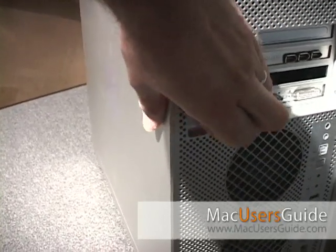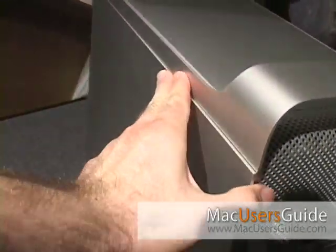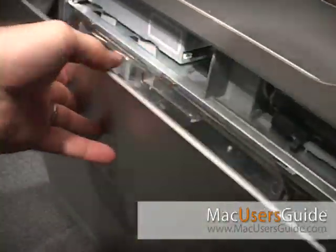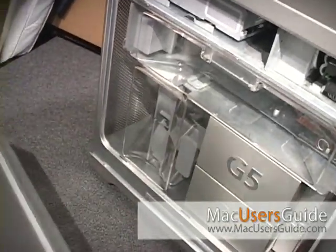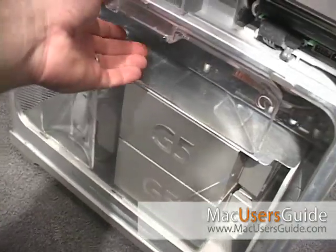Let's start by opening up the G5. There's a handle at the back of the computer that will open up the side panel. Once the side panel is off, there's a clear acrylic insert you'll have to remove as well.